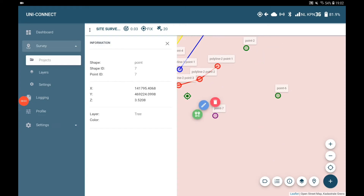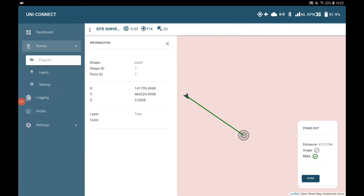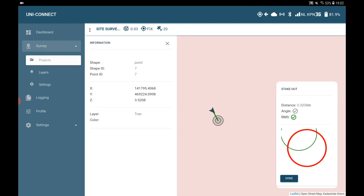It goes without saying that performing a stakeout is just as easy. You simply import your drawing into the Uni and navigate to the point.